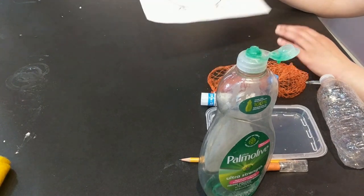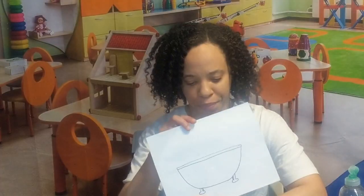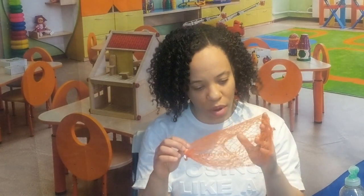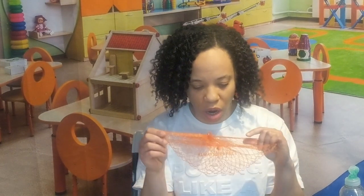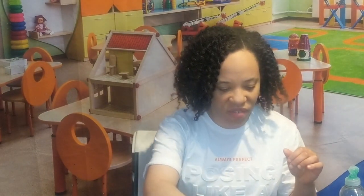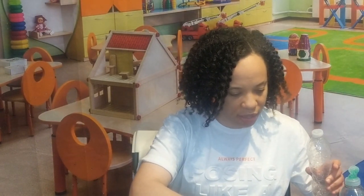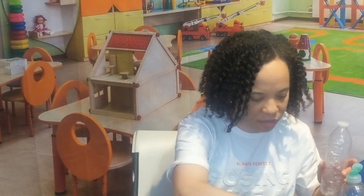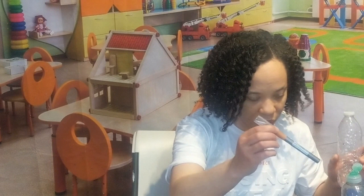I drew a picture of a tub, and I have a mesh — I got this from the produce store, it had onions in it. I have a glue stick, a rubber band, a food coloring bottle, a water bottle, and a little bit of dishwashing liquid.